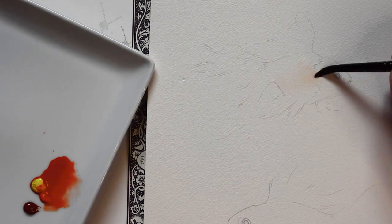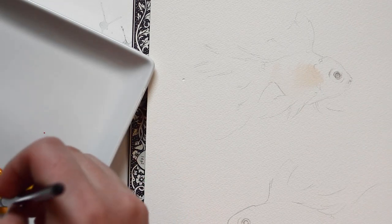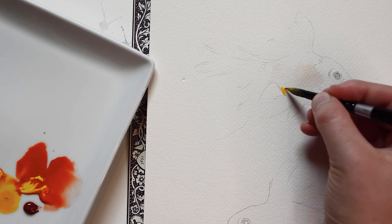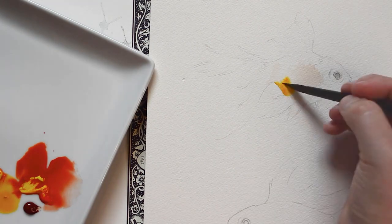I'm going to start off by applying a light layer of water onto the goldfish. I will then mix a little bit of cadmium red to my lemon yellow paint. After it creates a slightly orange-yellow paint, I'm going to add it to the goldfish. I'm just going to lightly dab the color and then blend it out.